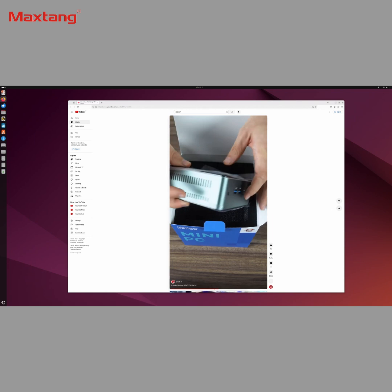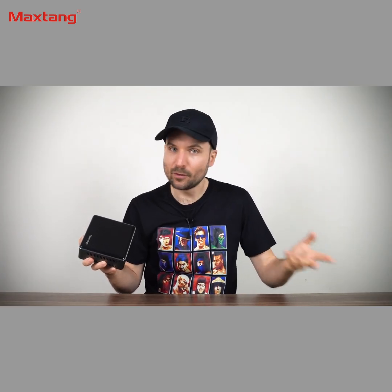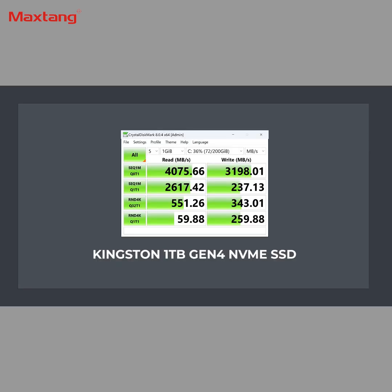Let's hit the benchmarks. I found the scores coming back by default being lower than what you'd expect from a 7735HS. The Gen4 NVMe drive included is not the fastest — the sequential read speed is a bit above Gen3's maximum, and the write speed is at Gen3 speeds. Still, fine for most.